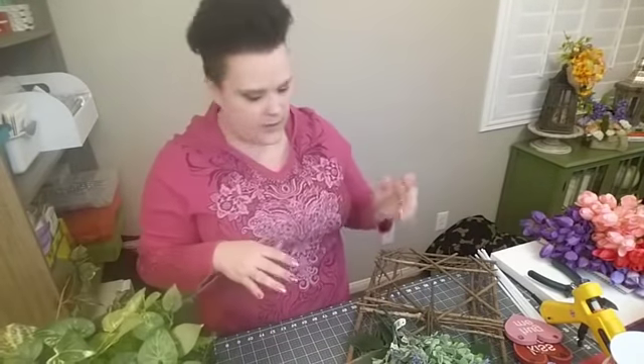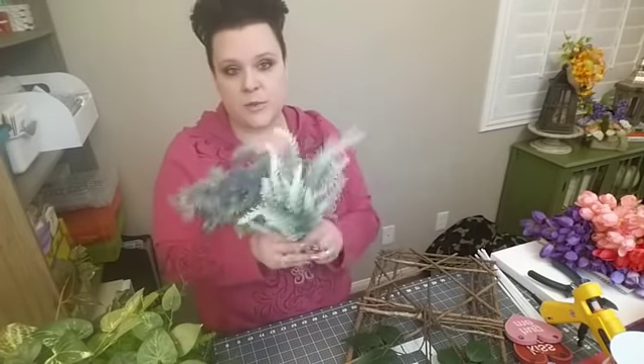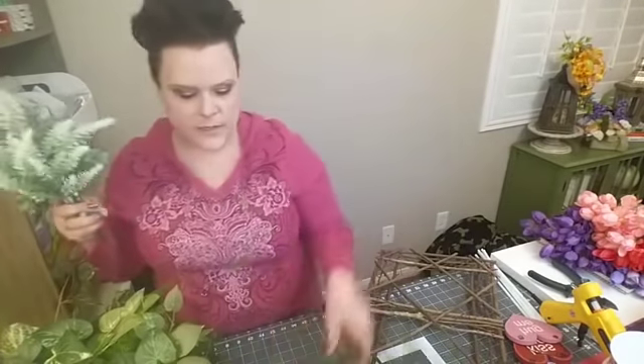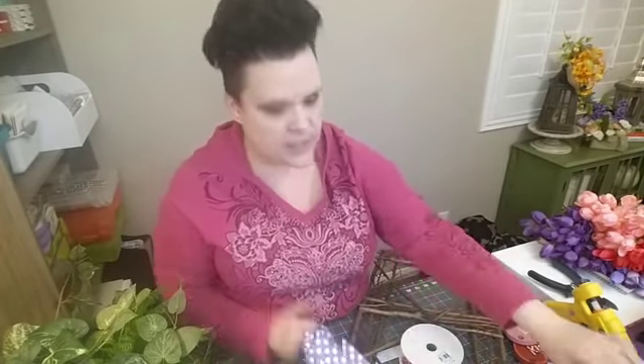I've also got some other picks I had from last year that seemed very springy and also Valentine's — white and purple, lavender, and more greenery. The ficus leaves — can't go wrong with ficus leaves. Leftover tulips, we'll incorporate those in there somehow. And here's my ribbon selection. I've got some leftover pieces from a project that kind of failed me.